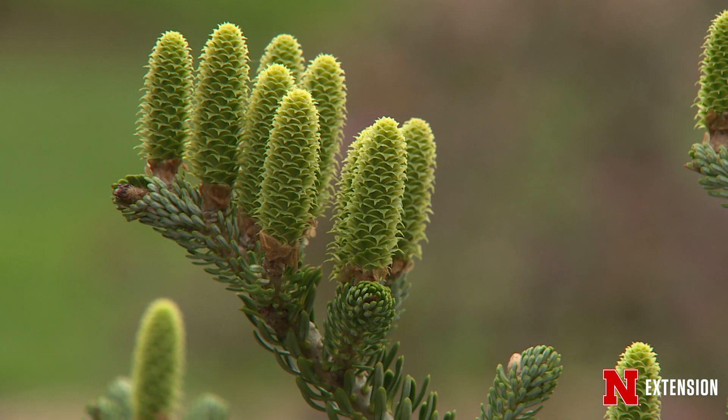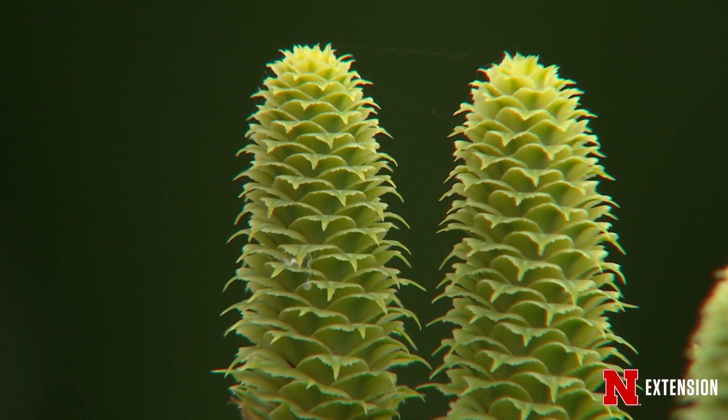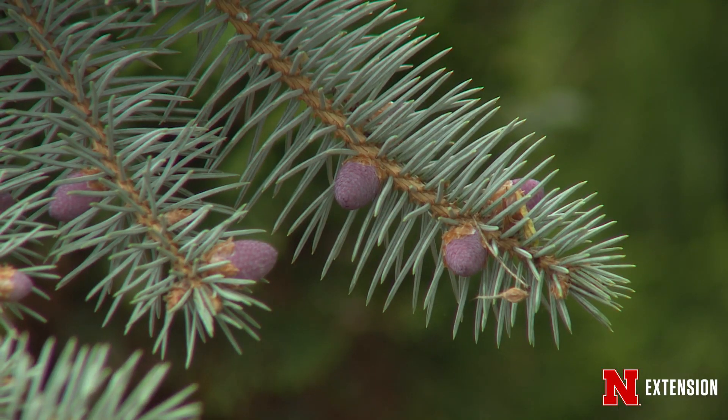What you're looking at is male and female cones and the buds for current year's growth. Evergreens are not plants that flower — these are gymnosperms, not angiosperms — and so what you're really seeing is a difference between the male cone and the female cone. So enjoy the beautiful pink candy-like structures.